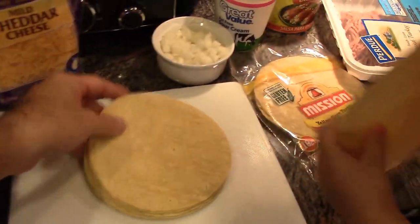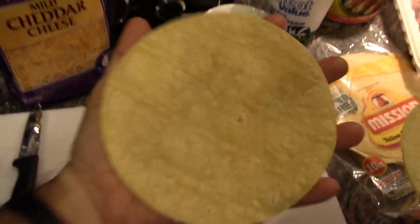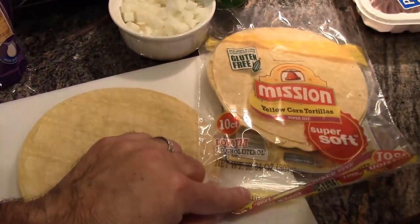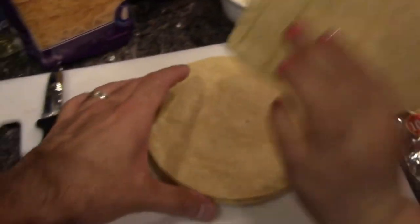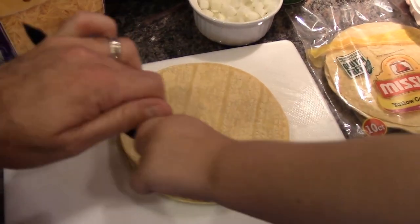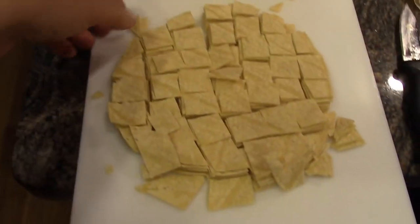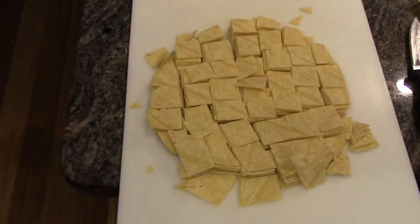Next, we're going to take the tortillas — there's a tin pack here, we're going to take all of them. These are the smaller ones. I took the tortillas, put them in a stack, and just ran a knife down them both ways — those are my bite-sized pieces.